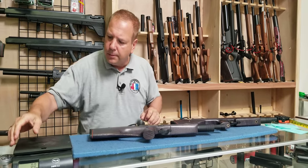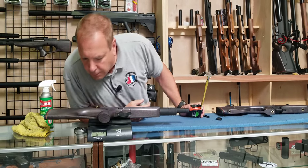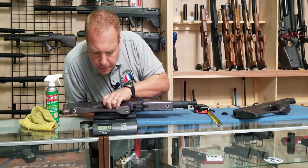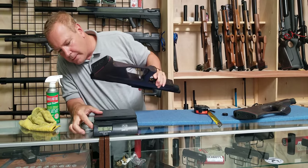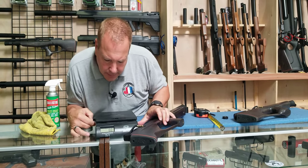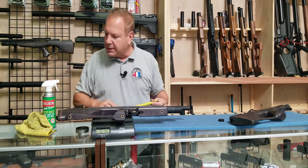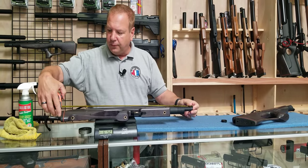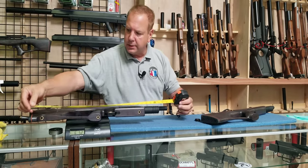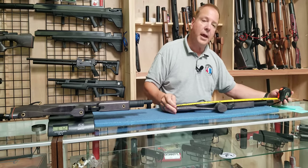Let's take a look at the weights — they're going to be similar. About six and a half pounds — could vary slightly due to differences in wood density. Overall length with the 550 for the Cossack FC is about 27 and a half inches, and the Cossack 450 is also just under 27 and a half to almost 28 inches.